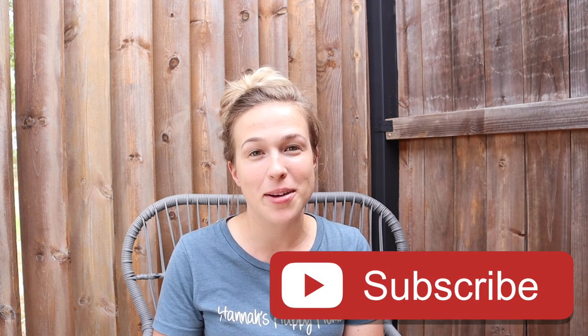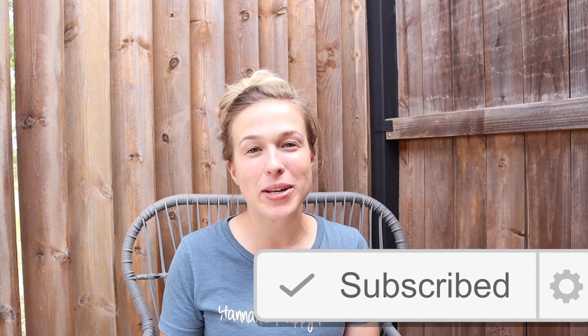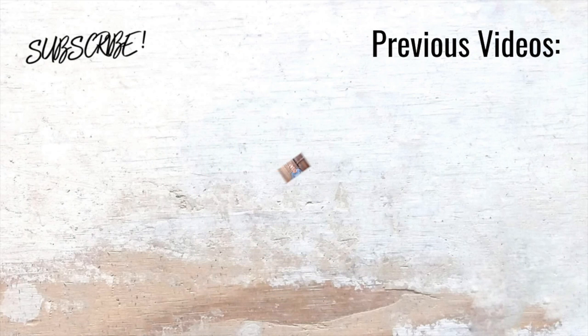Thank you all so much for watching this episode. I hope you guys enjoyed it. As always, if you enjoyed it give it a thumbs up, leave me a comment down below, subscribe if you're new, and I will see you in a couple days with a brand new video. Bye!